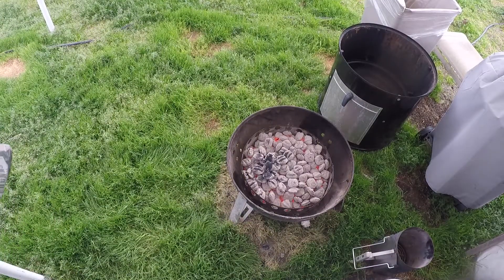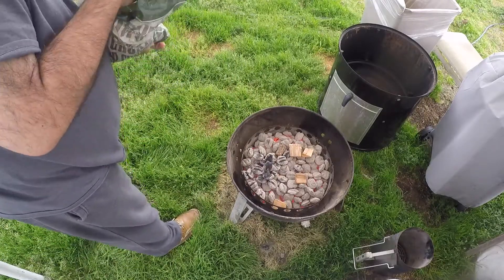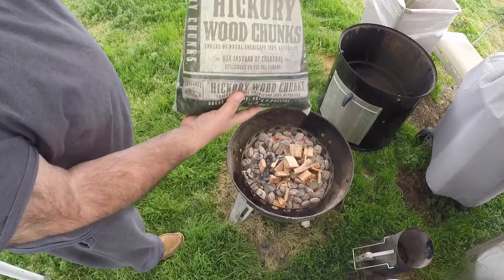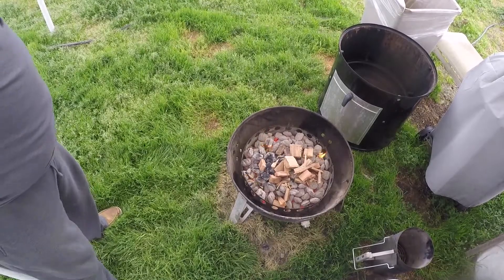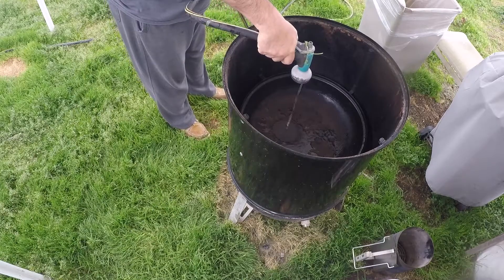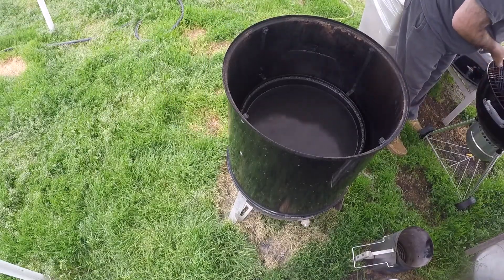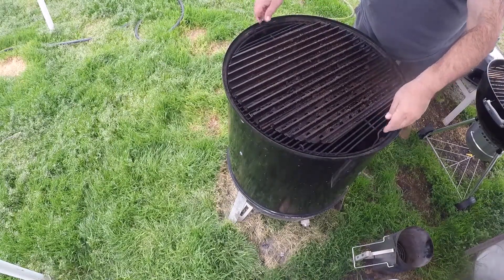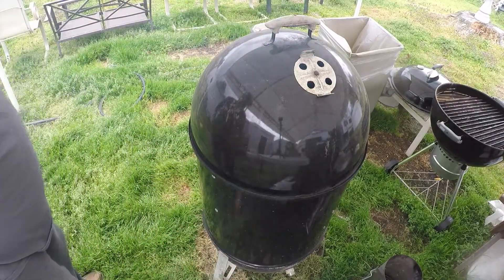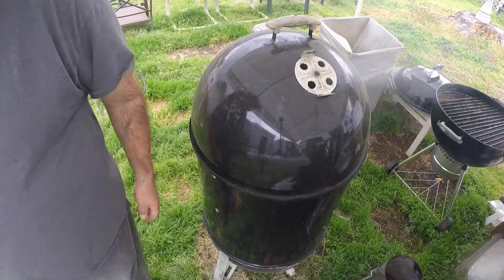Those coals are ready. This time we'll use some hickory — need a little stronger wood for the beef. Hickory wood chunks. Let's put this thing together. Fill the water pan, the cooking grate goes on, the lid goes on. Open the vents up, crack the side vents, let this thing get on up to temp. Then we'll put the barbacoa on.